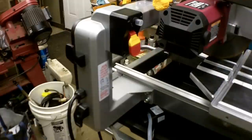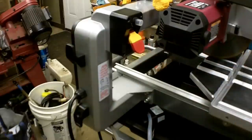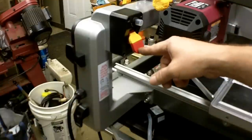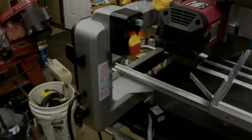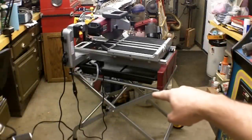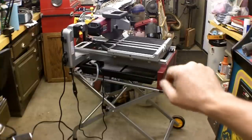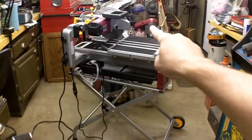It might get a little loud — sounds just like a direct drive chop saw to me. Here is a shot of the saw in its entirety. As I had noted, it does not come with the stand — that is an optional component. I also did not know, but it does not come with a blade; you have to supply your own blade as well.